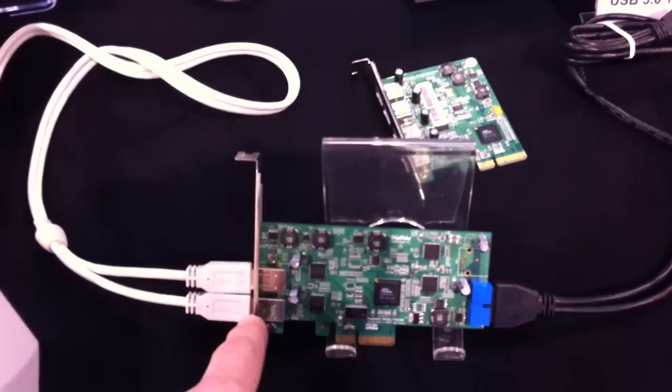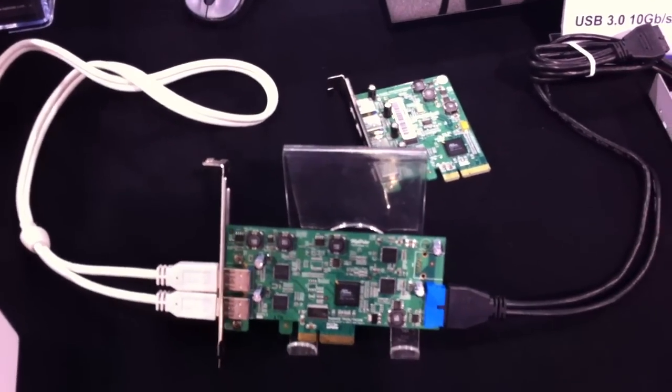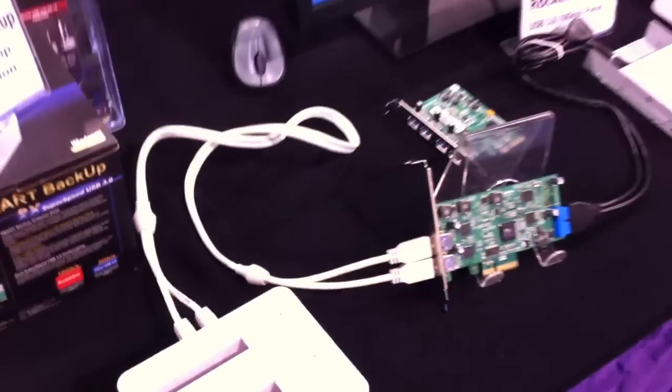Even with all these drives — four things attached here and another two drives on the enclosure — this can still easily keep up with the PCIe four-lane bus.